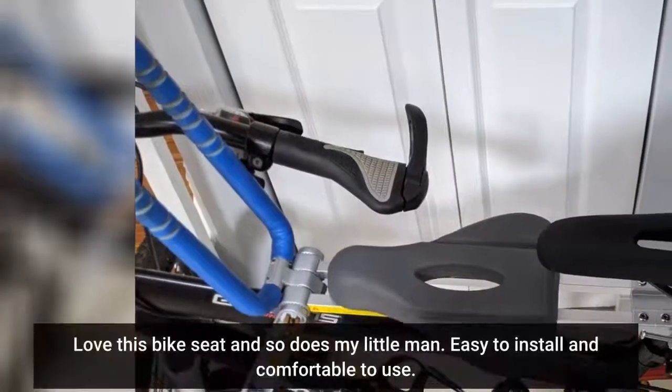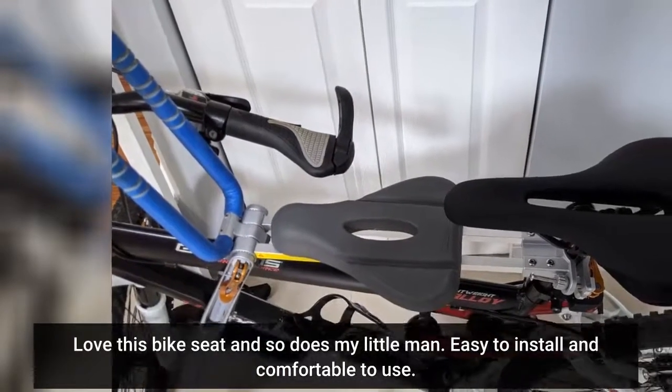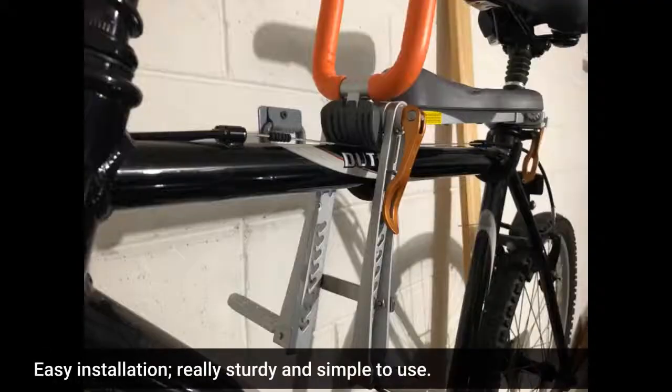Love this bike seat and so does my little man. Easy to install and comfortable to use. Easy installation, really sturdy and simple to use.